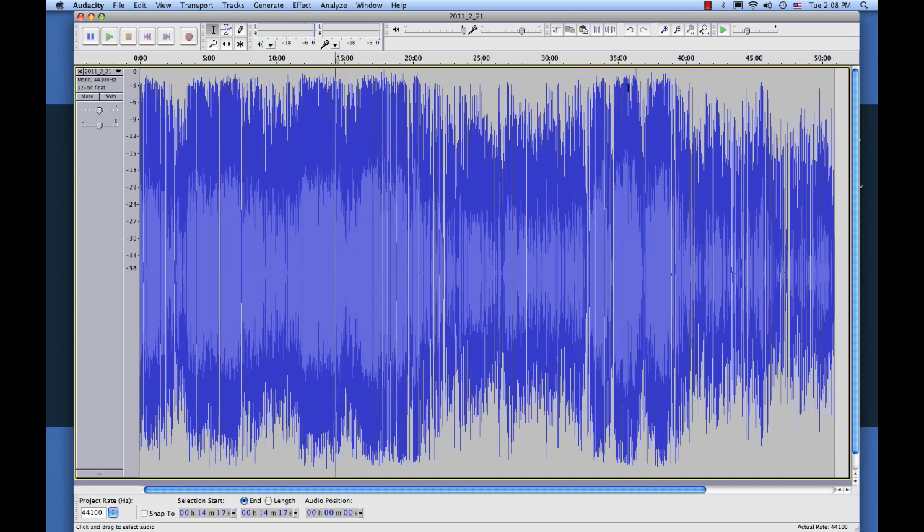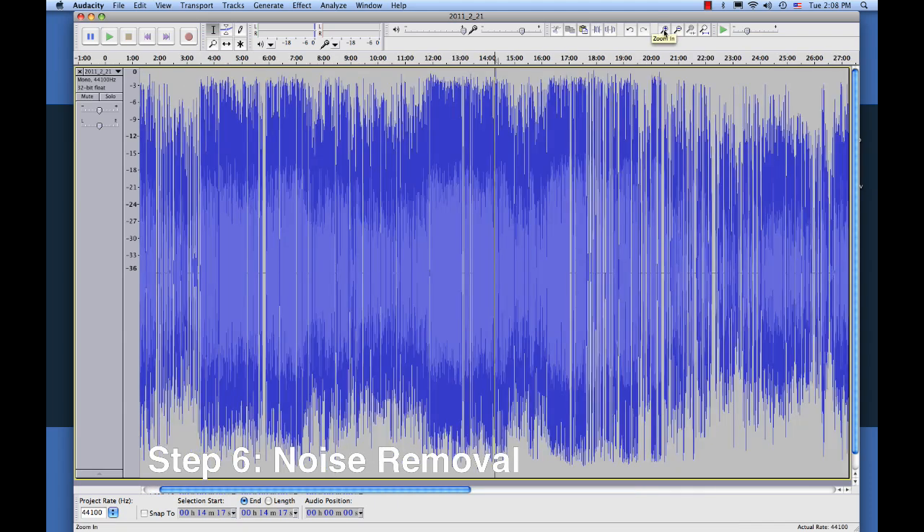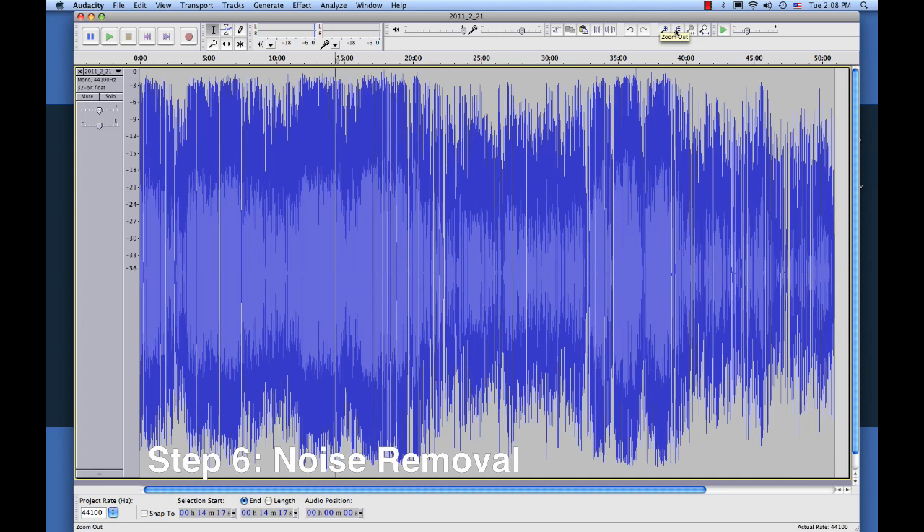The next step we want to do is we actually want to eliminate noise that's in the background. In our church, we don't have air conditioning, so we actually use fans, and that gets picked up by the microphones. And then also, with compressing the audio and amplifying it, any hiss that's in the sound system gets amplified too.